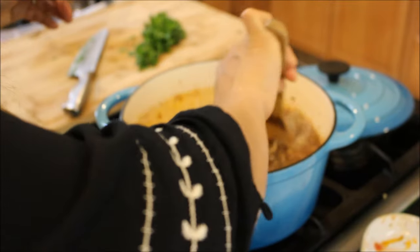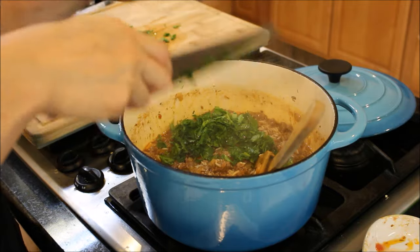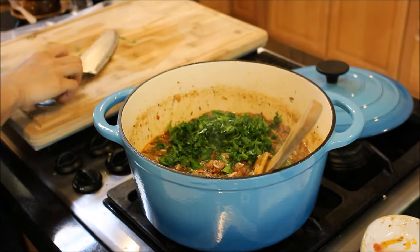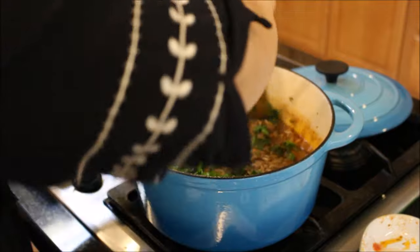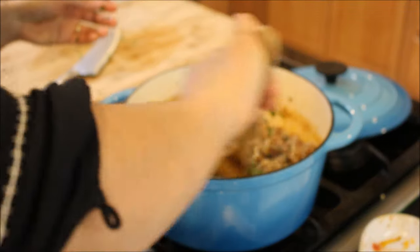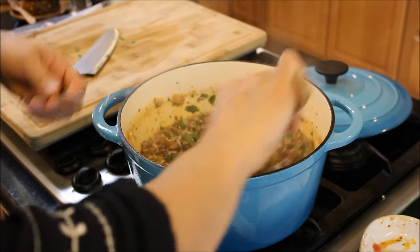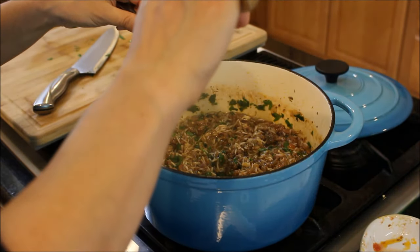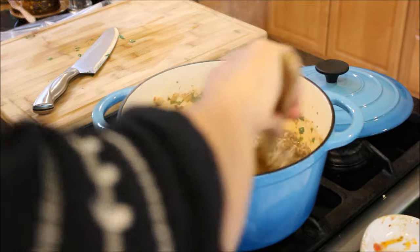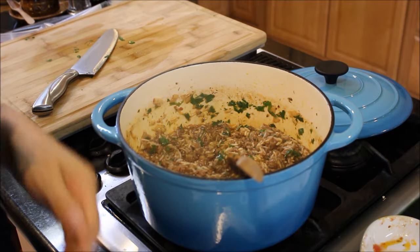Eight minutes have passed. I'm just going to give this a mix, add in my parsley, and turn the heat off. At this point you want to give it a little taste and see if it needs any more seasoning. The seasoning should be perfect, but if it needs a little more, go ahead and add it before you start filling.